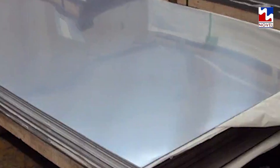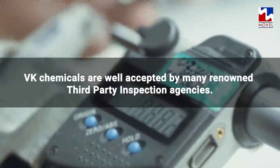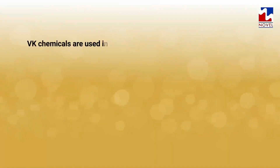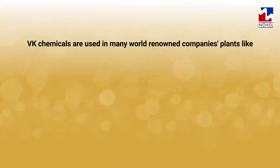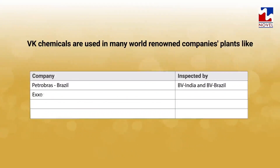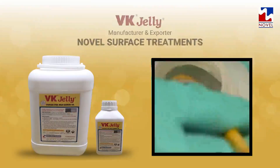For SS 202 grade, we manufacture VK Jelly 202. VK Chemicals are well accepted by many renowned third party inspection agencies and are used in world-renowned company plants inspected by Petrobras Brazil, BV India, BV Brazil, ExxonMobil USA, Jacobs, Petrofac UAE, Tata Projects, Indian Oil Corporation Limited, IOCL Panipat Refinery, EIL Engineers India Limited.